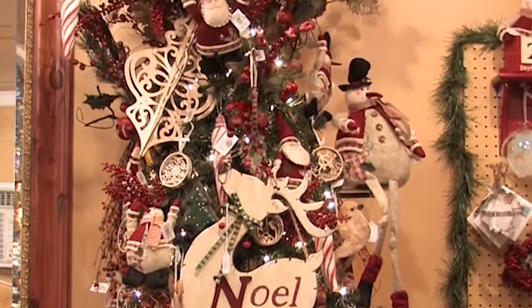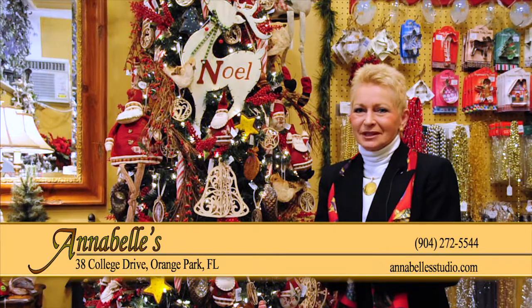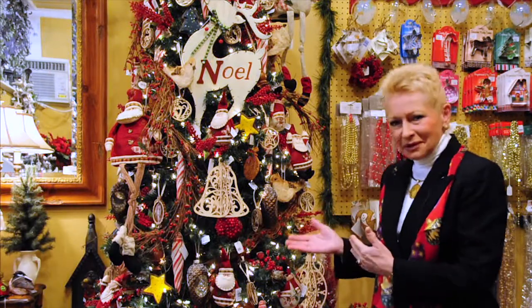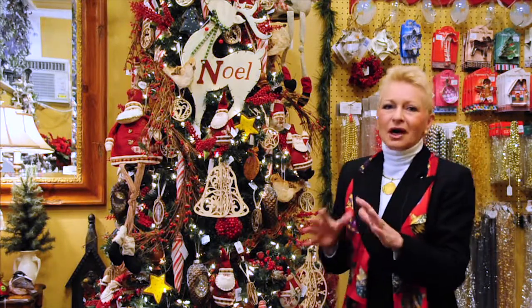As we venture through Annabelle's, we're going to hit an area now which I truly love because it's very homey. It's what I enjoy, and as much as I hate to call this a country tree, I think this is what we have to call it because it is full of the warm toasty feelings of the countryside.